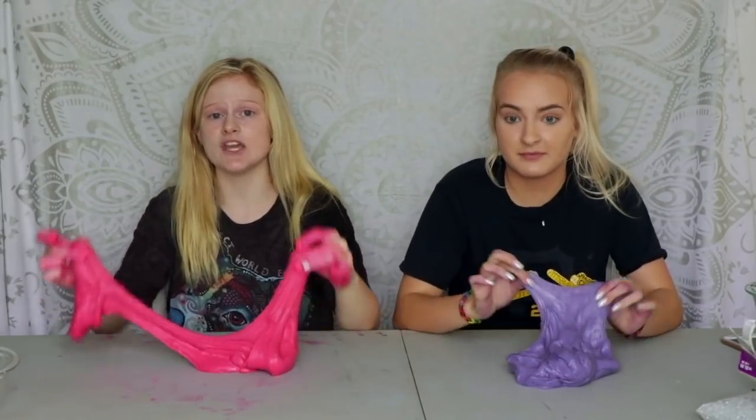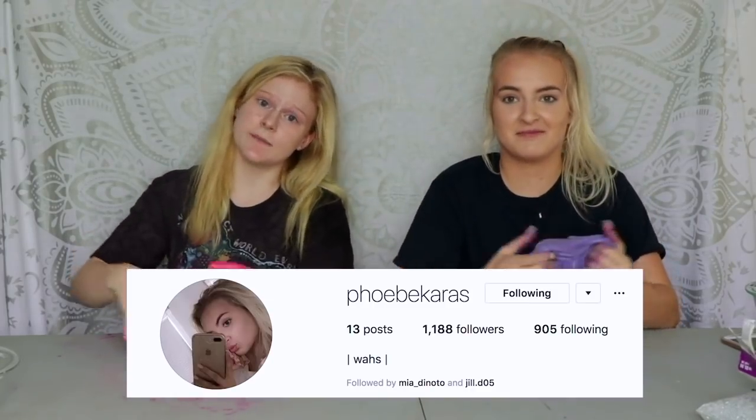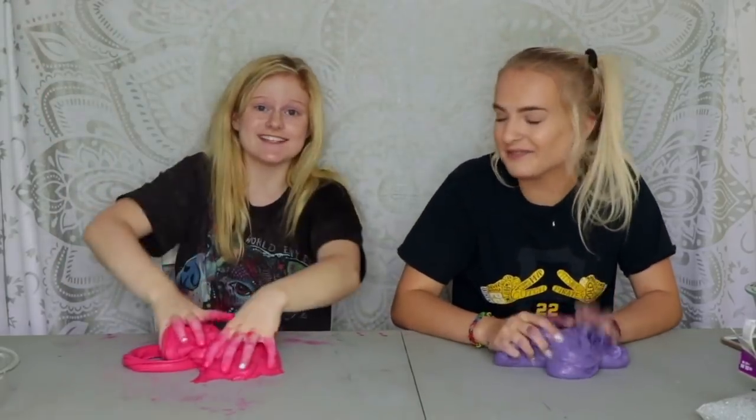Thank you so so much for watching this video. I hope you enjoyed it. Make sure to follow me on Instagram at mia_denodo, and also follow her Instagram — I will put the link in the description. Thank you so much for watching, I hope you all have a great day, bye bye!